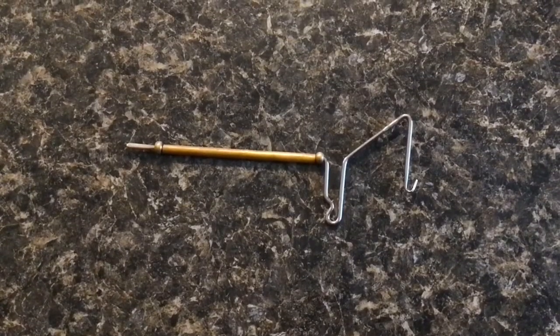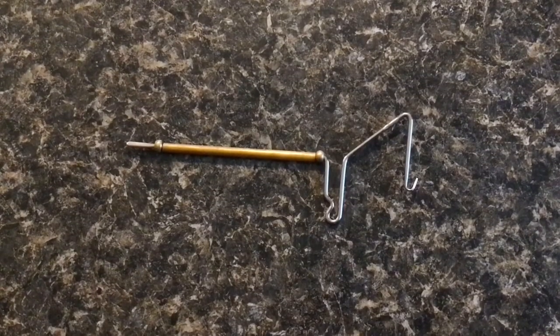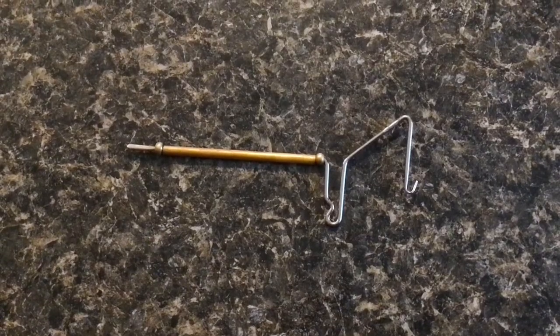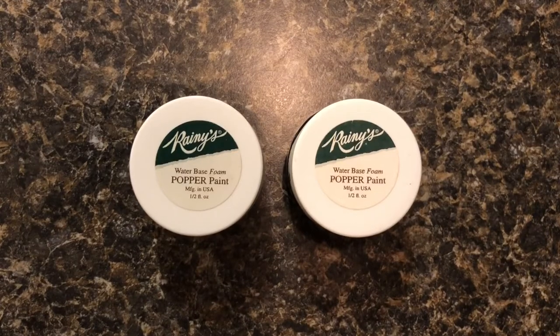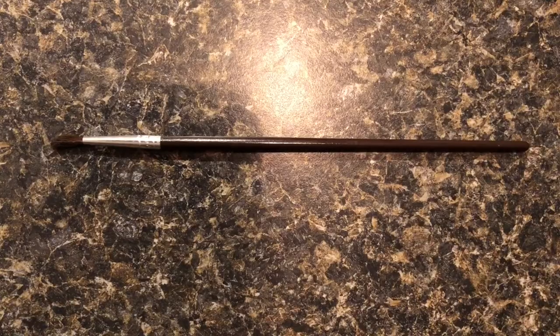I'm also going to be using this whip finisher at the very end to tie off the thread and make sure everything is nice and secure. For painting the head of the popper, I'm using this Rainy's water-based foam popper paint. Really any popper paint will work, but just make sure that if you choose a paint it's not going to come off in the water when you're fishing with the lure. And finally, here is a paintbrush which I'm going to be using to apply the popper paint onto the popper head.